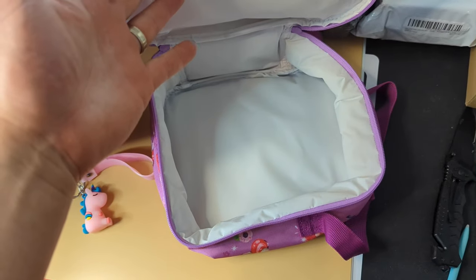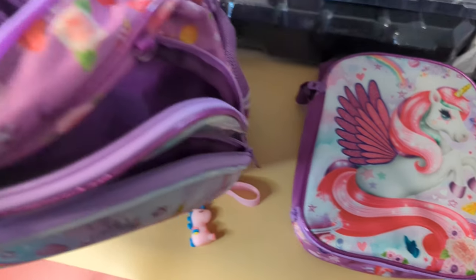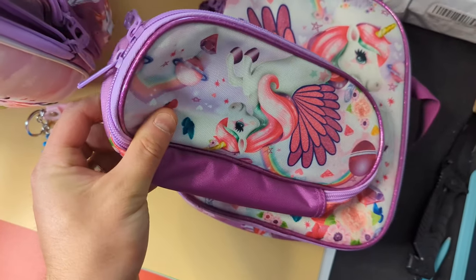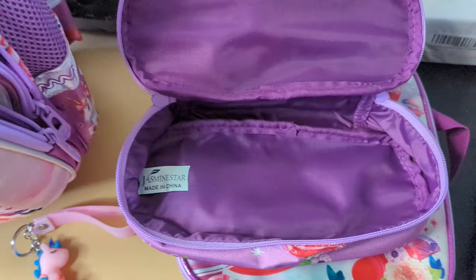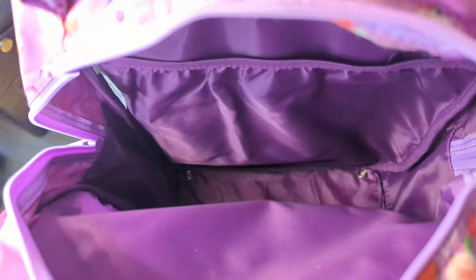The lunch bag is also insulated to keep things cool or warm depending on what you put in. Reaching down inside here, we also have a pencil purse, or whatever you want to store inside here — nice and wide to allow you to fit a lot of items inside.